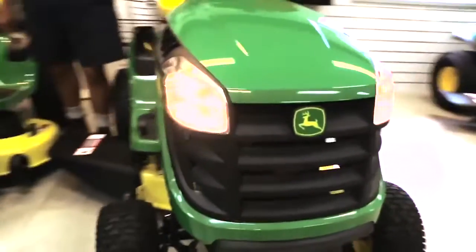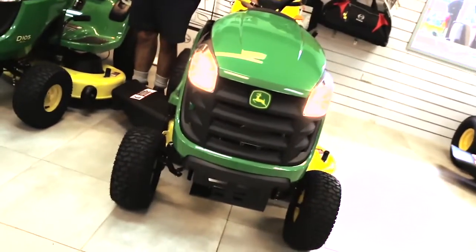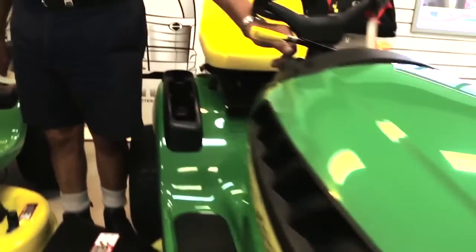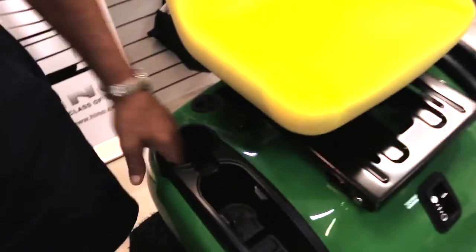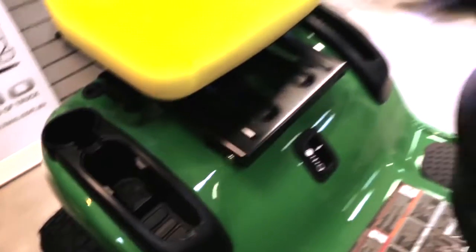So if you want to go mowing at night, you can turn your lights on. These are your forward and reverse pedals — that one's forward and that one's reverse. And there are cup holders where you can put your gloves, earmuffs, or anything like that.